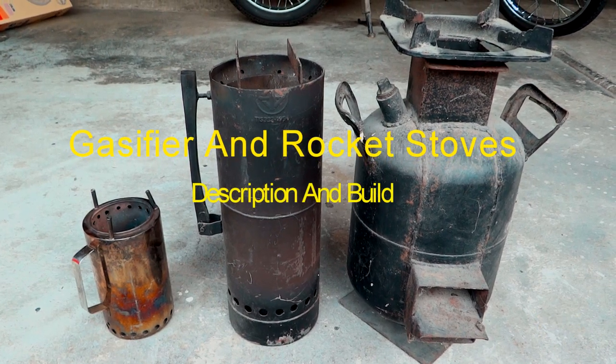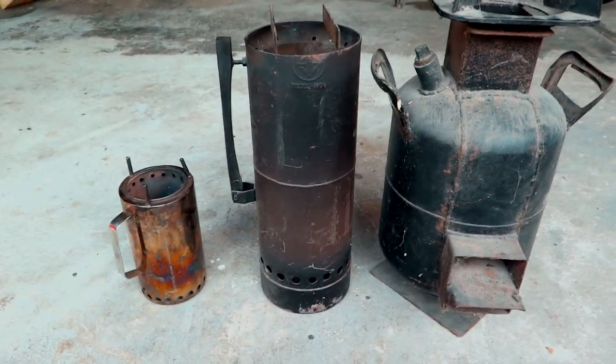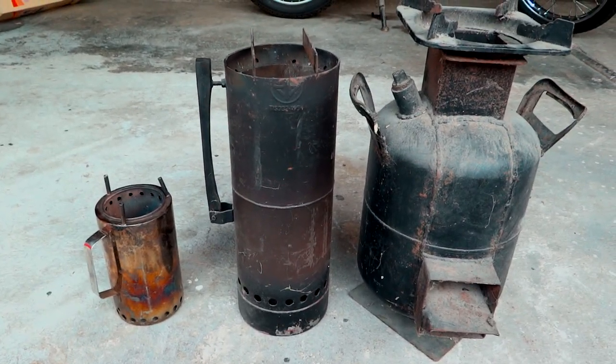Hi there, Sean Walker, Walker TongD TongDbos here. Today we're talking about gas fire stoves and we have one rocket stove. Let me get into gas fire stoves here a little bit.